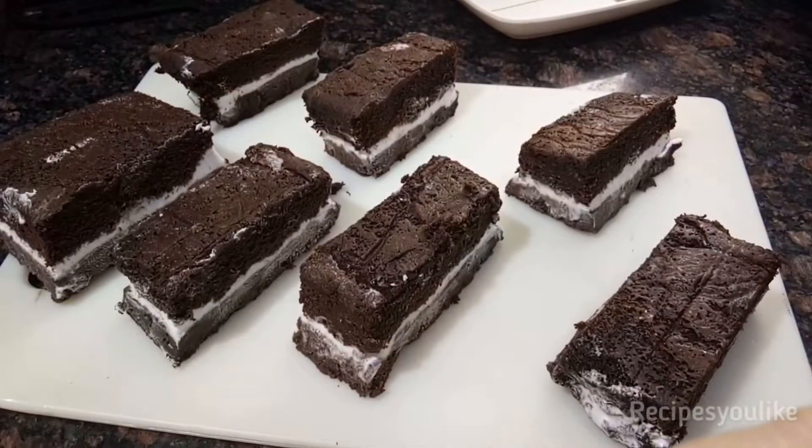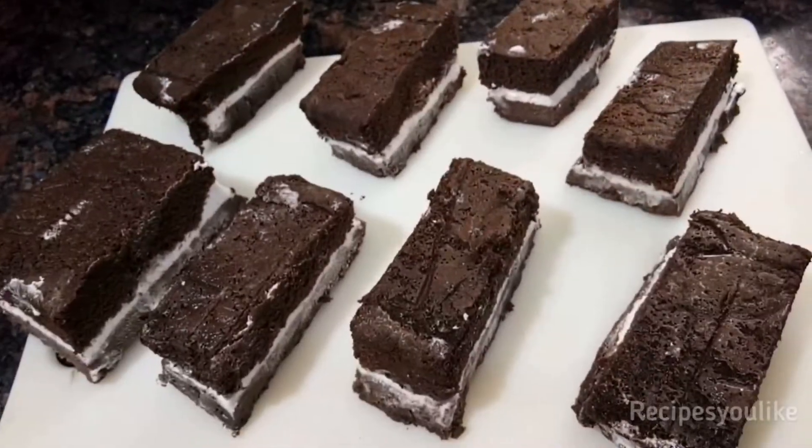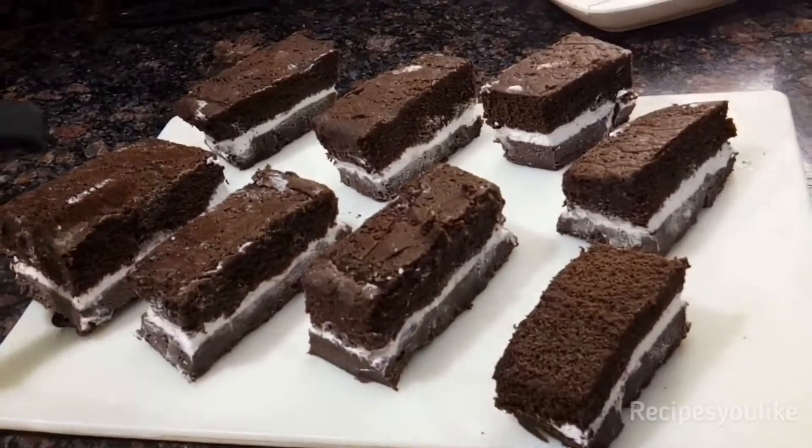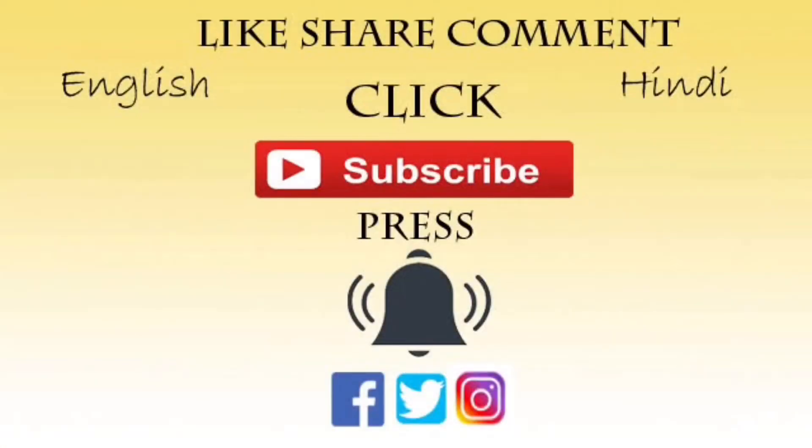If you really like the recipe, don't forget to give it a thumbs up, share, comment, and subscribe by hitting the bell icon. You can also follow us on Facebook, Instagram, or Twitter. Till we meet again, do make and enjoy this. Bye-bye.